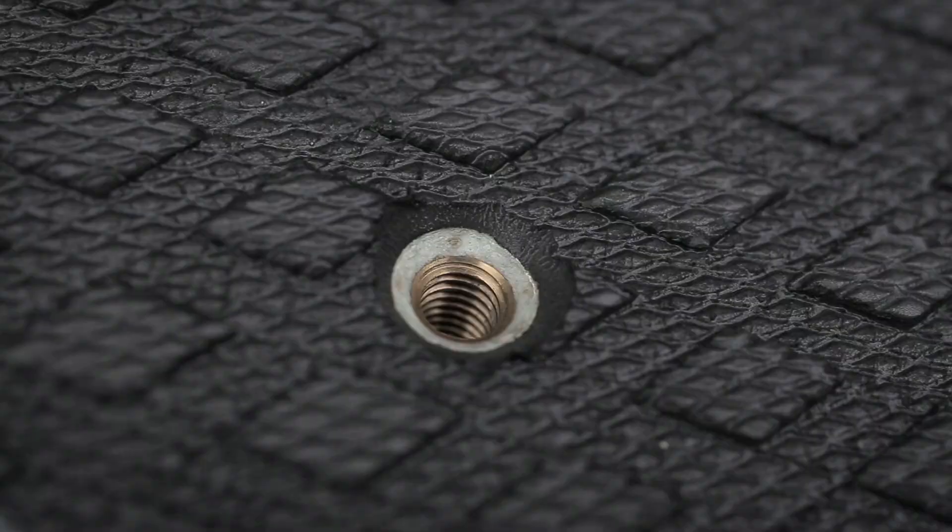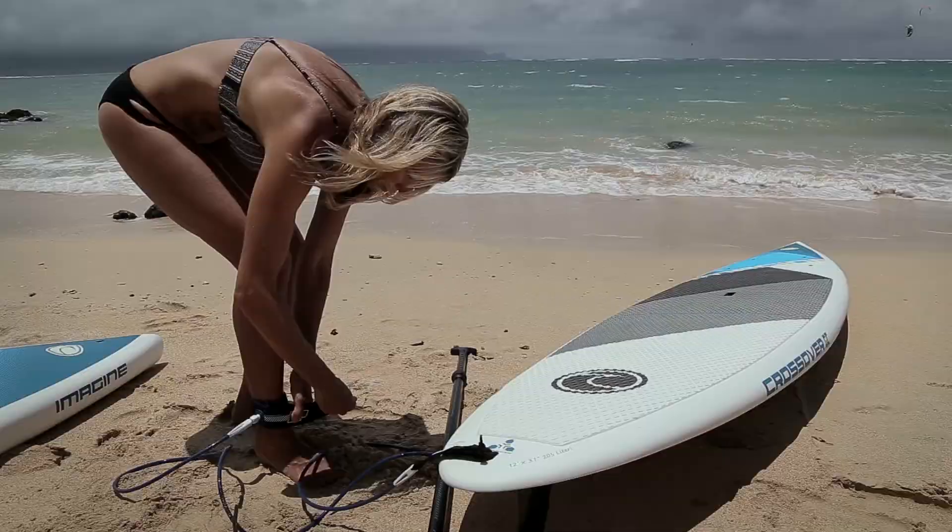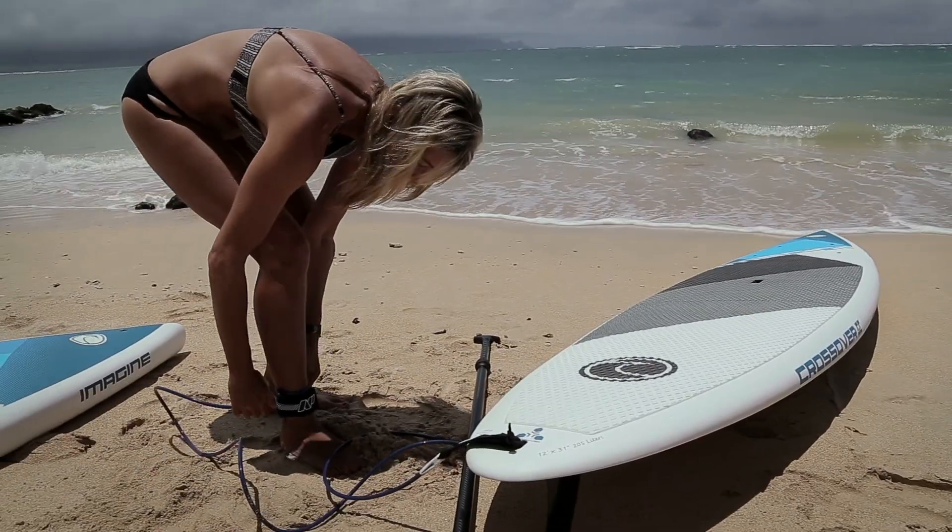It's got a mount in the board so that you can put a windsurf sail, and it comes with a leash plug in the tail of the board so that you can always be safe when you're out on the water.